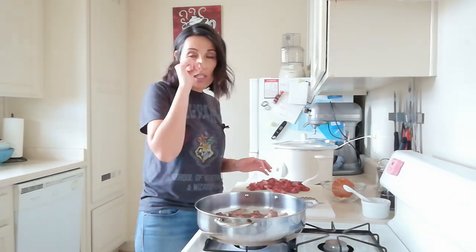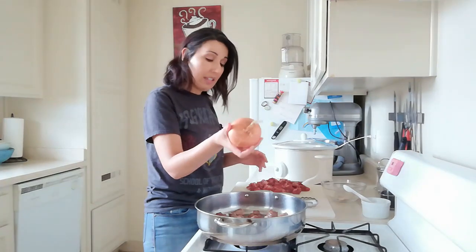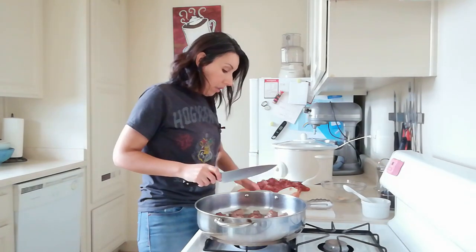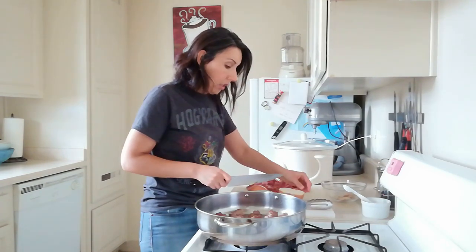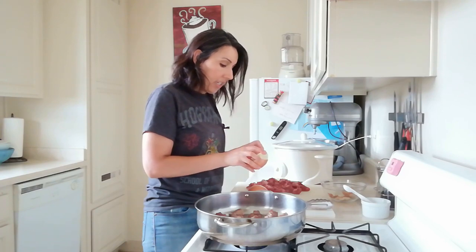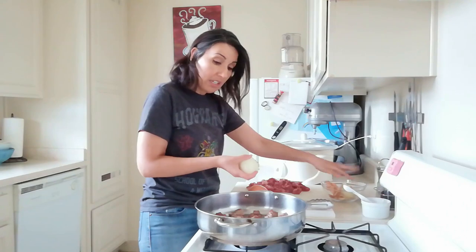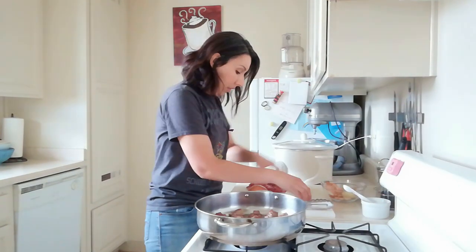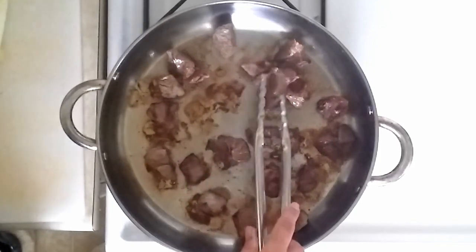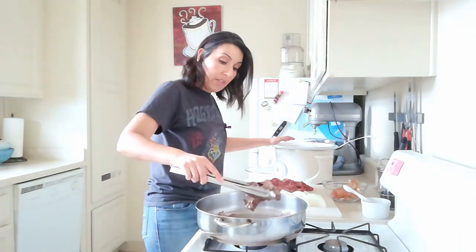While the meat sears, this is a good time to prep other ingredients. I have an onion here that I'm going to slice into three-quarter-inch thick slices, cutting through the pole and giving it a peel. We'll eventually brown these slices in the fond left behind by the meat once it's finished browning. Once the beef chunks are nicely browned all around, I'm going to start transferring them to the slow cooker, leaving behind as much of the fat as I can.